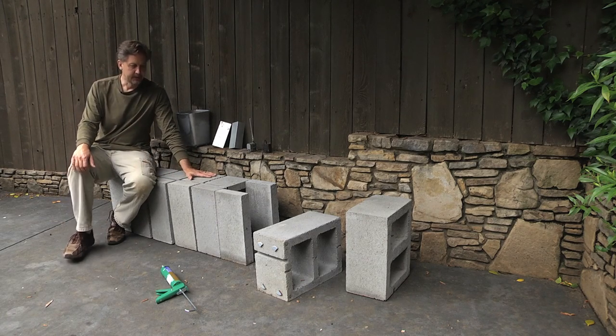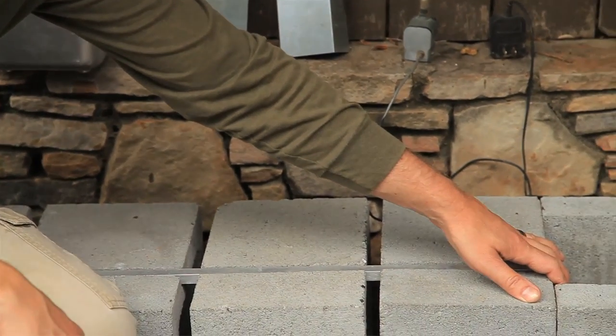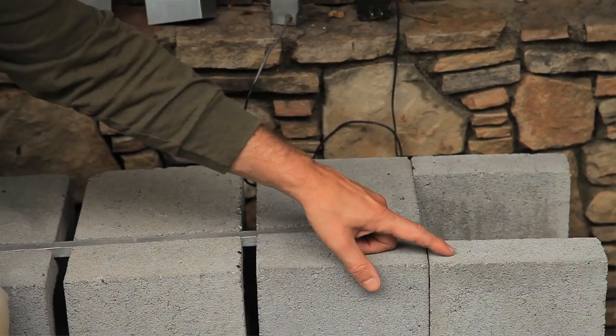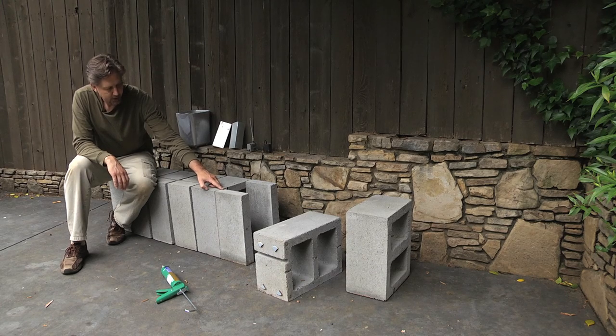What I have here are several different types of concrete blocks. This is cap blocks, and whether you're making a small fountain as I'm going to show you how to do today, or a larger fountain, I would really recommend using these cap blocks. You can use the larger cinder blocks — cap blocks don't take up as much room, but you can use either one.